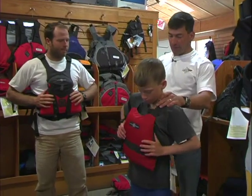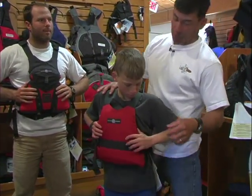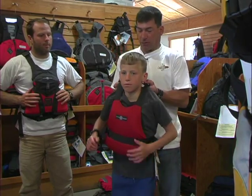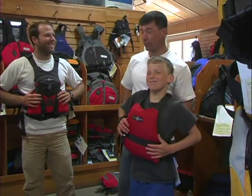Life jackets come in all sizes. Dane here has a kids' one called the Half Pints — same deal. It only has two adjustment straps but adjusts under the ribcage the same way. I can lift him up and the life jacket doesn't come off, which is, of course, key.